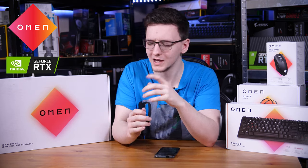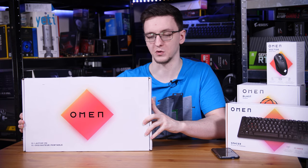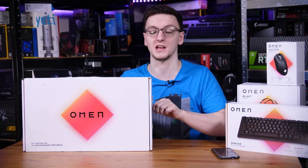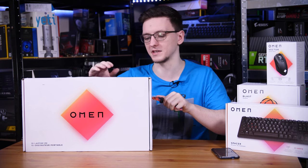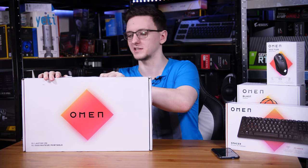It's positioning itself to be the gaming laptop for you, so let's get it out of the box. Omen have pushed the boat out with this one — it's using an RTX 2060, and at least my model is rocking a Ryzen 7 4800U. It's got 16 gigs of RAM, 512 gigs of SSD storage, and even a very nice, very crisp 144Hz Full HD display.